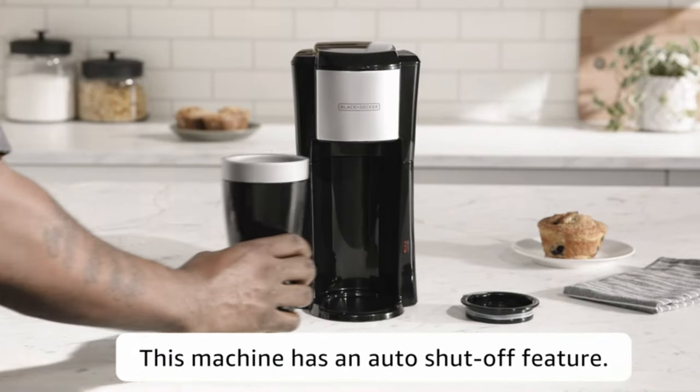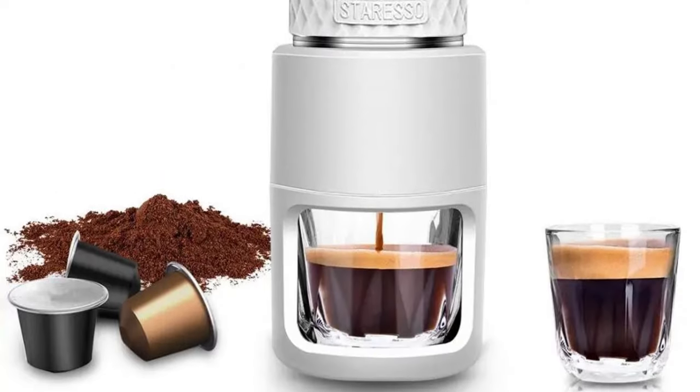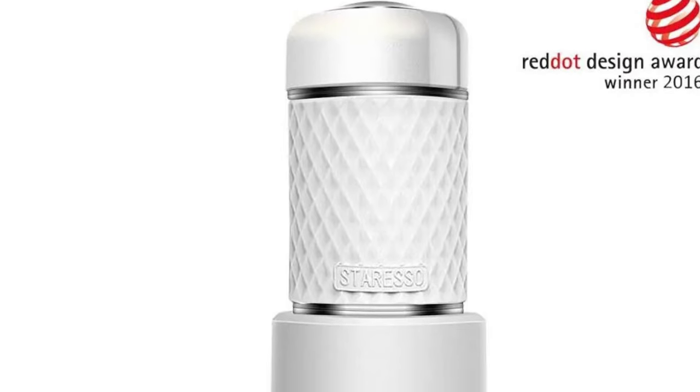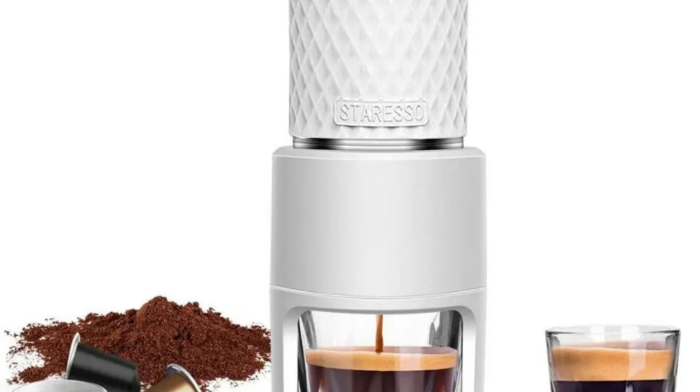Ideal for hikers, campers, and travelers — brew anytime, anywhere. For outdoor enthusiasts, the Stresso SP200 is a game-changer. Its lightweight and durable design make it an ideal companion for hikers, campers, and travelers who crave the comfort of a premium espresso amidst nature or during their journeys.